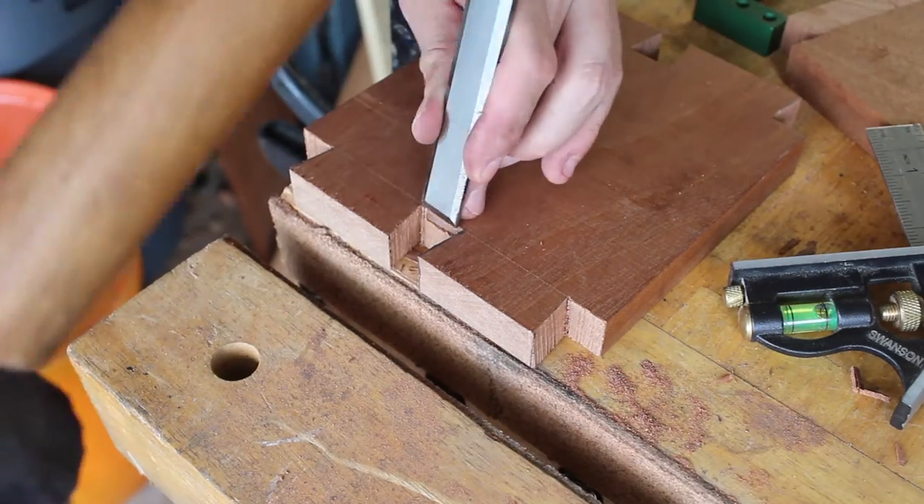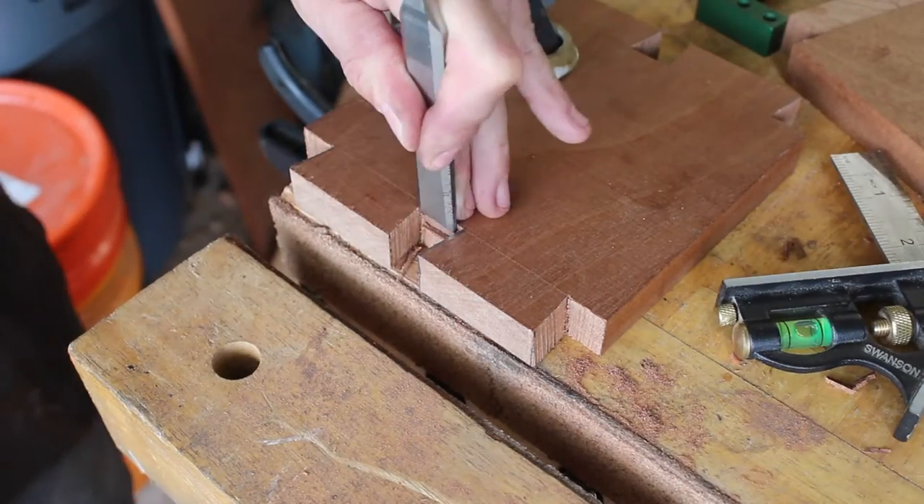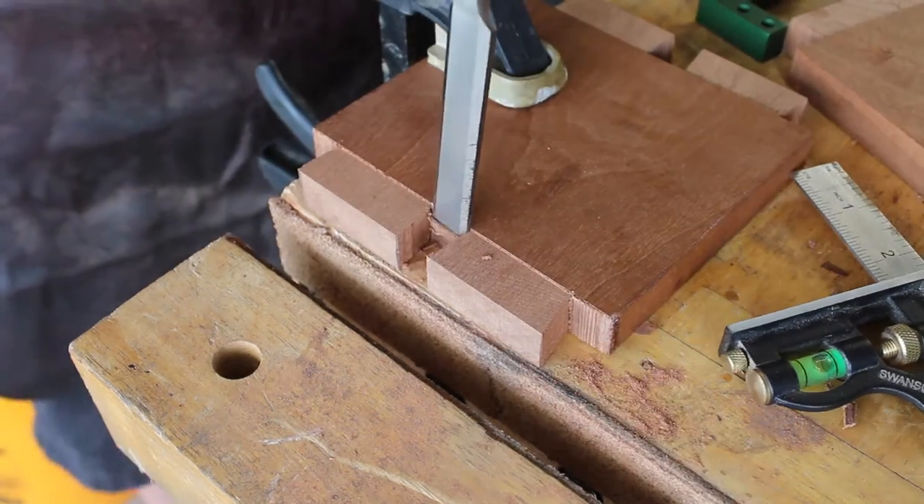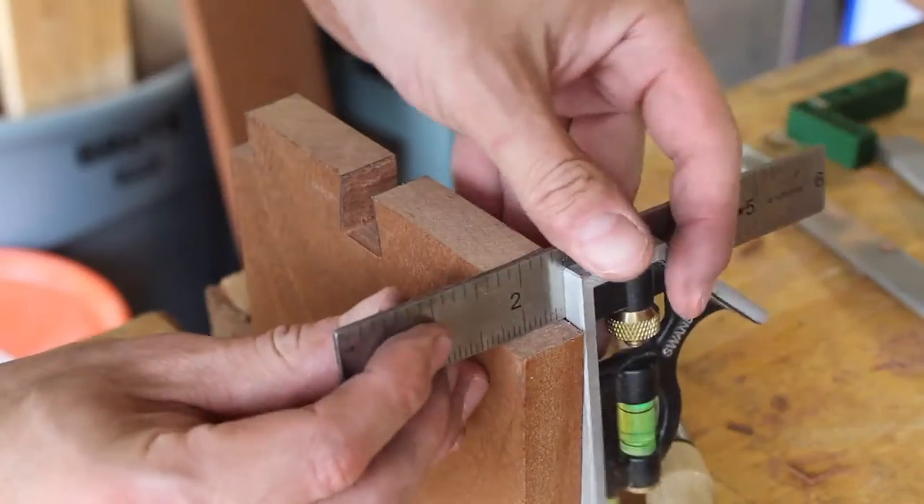A couple of dovetail tips: when chopping out waste, go about halfway from each side. Be very patient with your layout — the more time and attention that goes into the layout, the better success you're going to have.